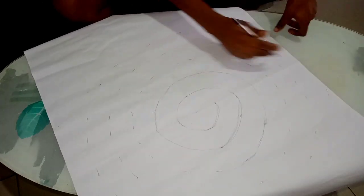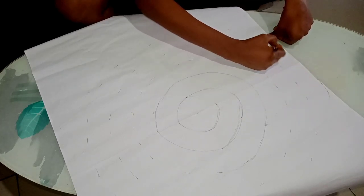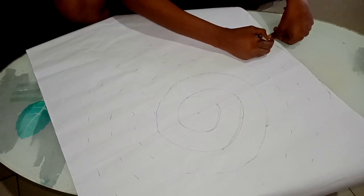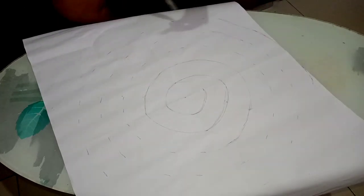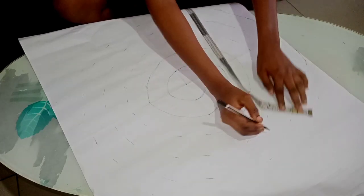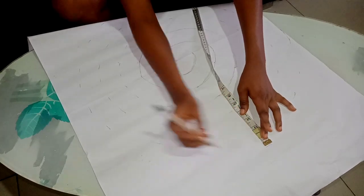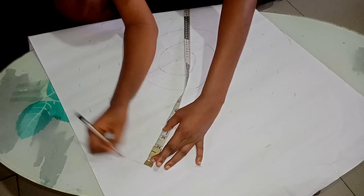As you can all see, I have reached the very end of this part. I'm going to connect my two inches here. I have reached the end of this side, so I'm going to continue to connect. I'm going to continue with my two inches all round until I reach the end of this smaller edge.